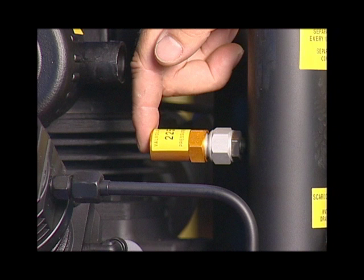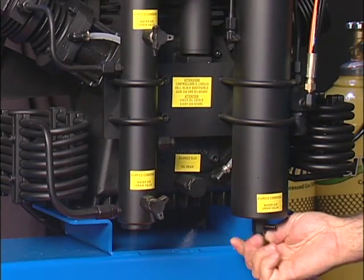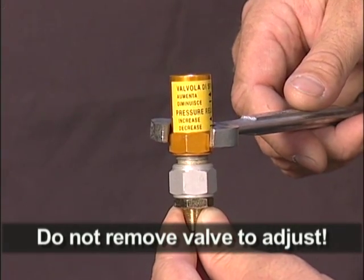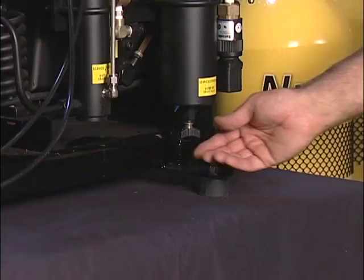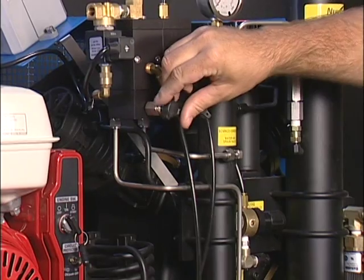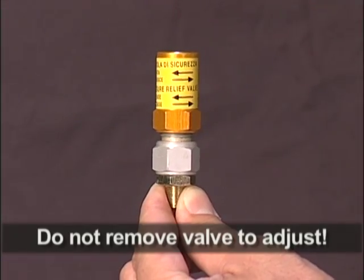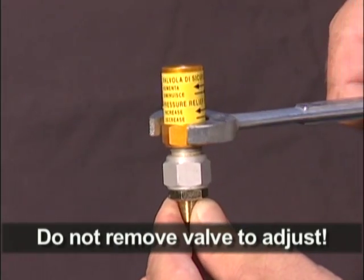The overpressure relief valve must be set higher than the automatic stop to turn the compressor off. To adjust the overpressure relief valve higher, open the drains to relieve the line pressure. Using a wrench, turn the outer part of the valve clockwise a quarter turn. Close the drains and build the line pressure to see where the overpressure relief valve releases the pressure. Repeat the process to achieve a proper setting. To turn down the pressure, turn the valve counterclockwise.